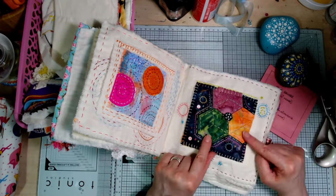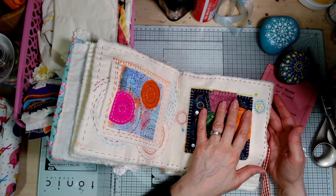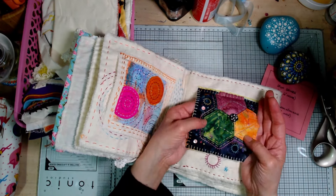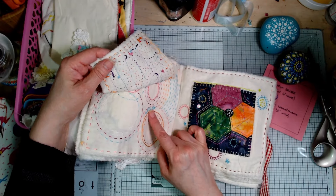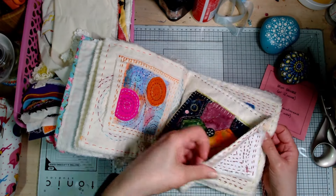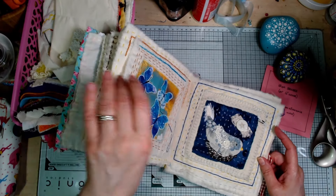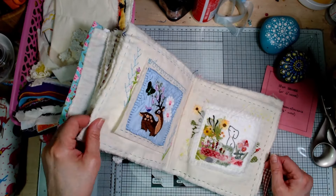Not only is it giving me lots of ideas — I used some ideas from the first swap squares in my squares for the second swap — but it's a way of really enjoying and appreciating each little square up close as I'm working around it. I've also embroidered the name of the person who gave it to me on each page. Some people like Sylvia made a quilt; Creating Craft with Christine made a perpetual calendar, which I thought was an ingenious idea so she can enjoy them all the time.